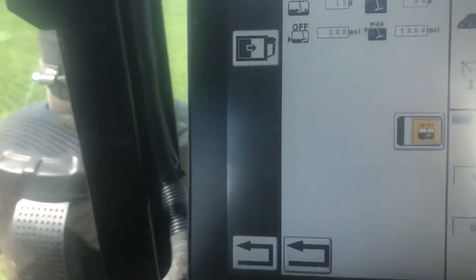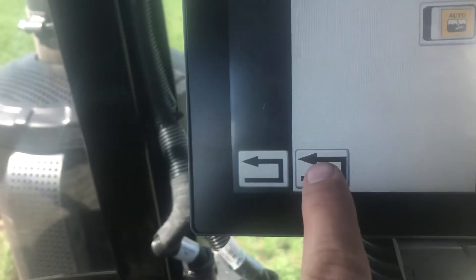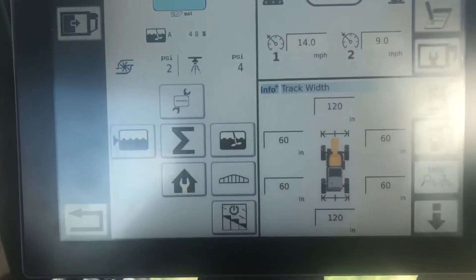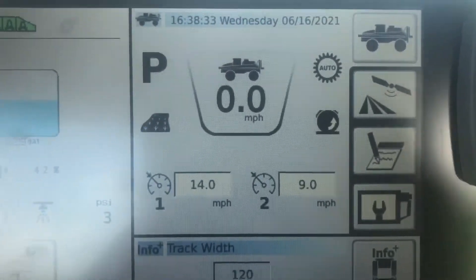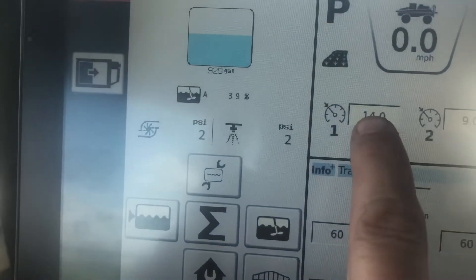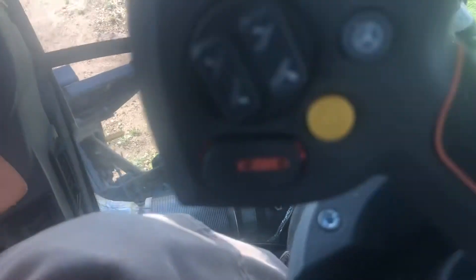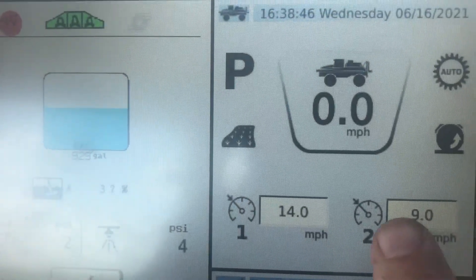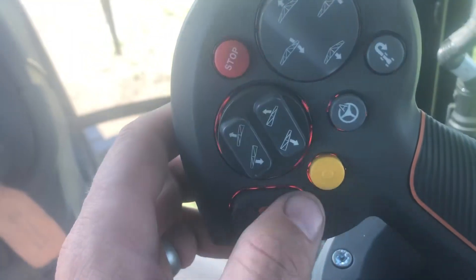Check mark. If you hit the back arrow here, it takes you back to this screen. On the top right-hand screen now, we have our cruise control speeds. So we're going down the field at 14 miles an hour, which is button one. Button two speed is nine miles an hour.